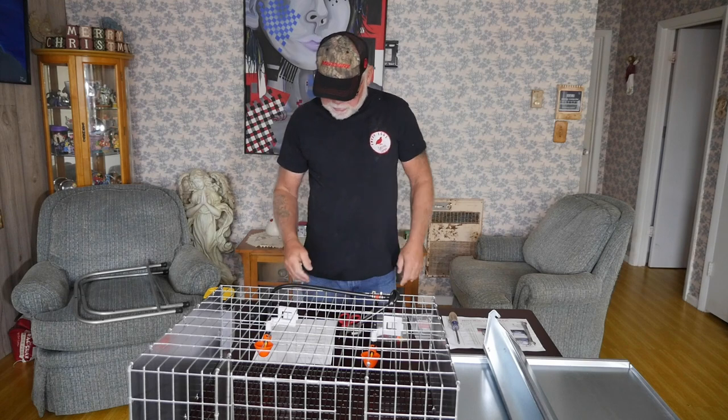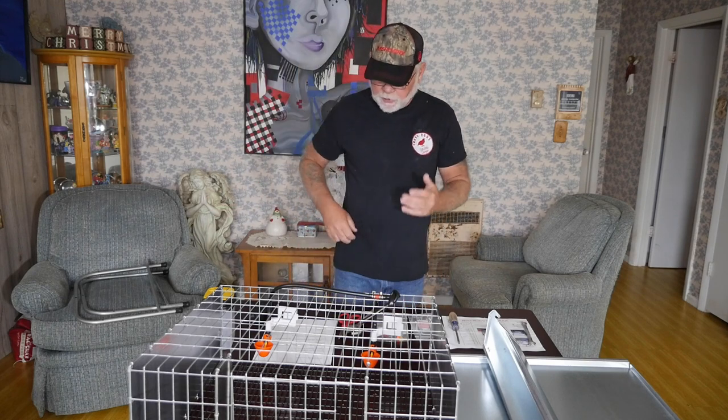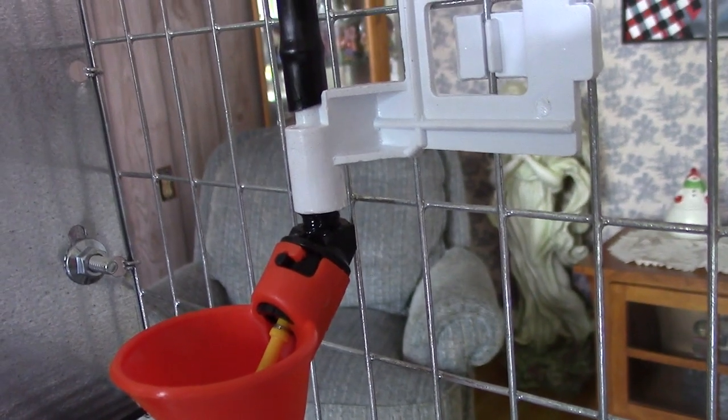The cages are shipped assembled and the only assembly required is adding the legs. The cage comes with tube drinkers which are pre-hung and the hoses are pre-assembled for you.